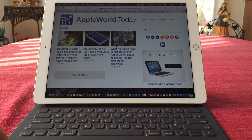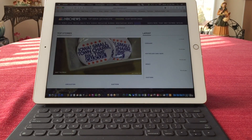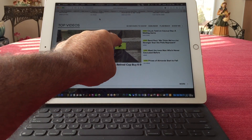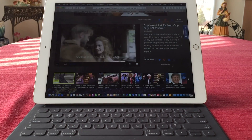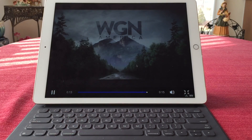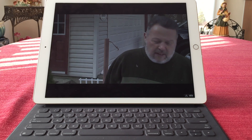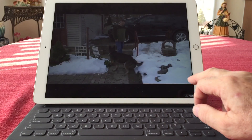I will show you now a demonstration of the streaming capability of a video. Let's go into NBC News and pick up a video somewhere. There is a bond between us, and it's very special, and I'd hate to lose my buddy. Officer Matthew Hickey retired earlier this week from the Marietta Police Department, but his partner in crime fighting will not be retiring with him.